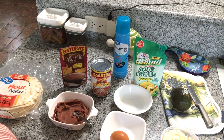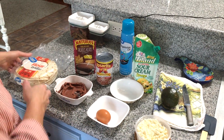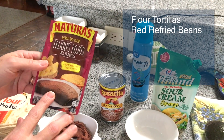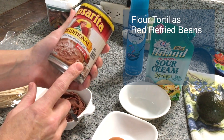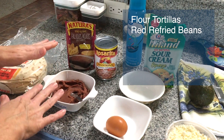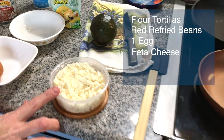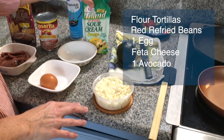The ingredients are very basic and it's something you can get at your local grocery store. A lot of these things you may already have in your pantry. All you need are flour tortillas and refried beans. I find these in the Latino grocery store here in Springfield, Missouri, or also in Walmart. You do want to get red refried beans, not the black or the very light colored ones like the Mexicans use — Hondurans use the red beans. You will need an egg and this is feta cheese, the closest thing I can find to the Honduran cheese they would use. An avocado and sour cream.